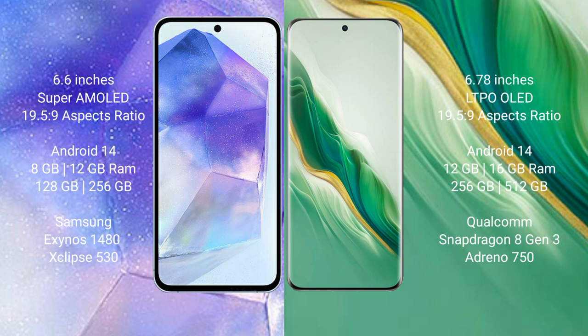Samsung Galaxy A55 runs on the Android 14 operating system. Honor Magic 6 also runs on the Android 14 operating system.